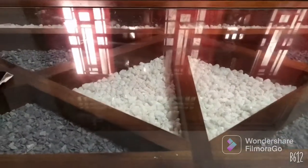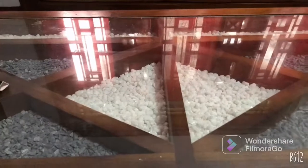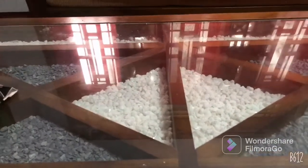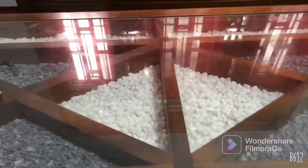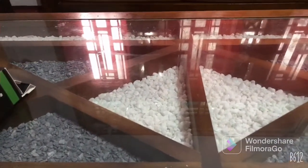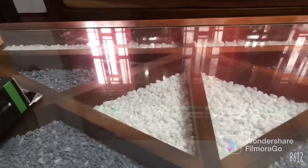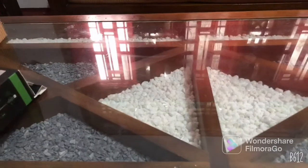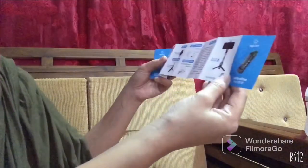Hi guys! I just want to share with you the selfie stick that I ordered online because my selfie stick is already broken, so I bought a new one. Let's see if the selfie stick I bought online is good or not — let's check it out. We'll see first, then we'll look at the box.